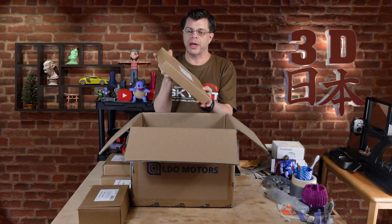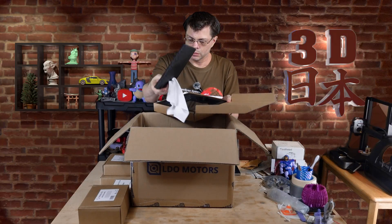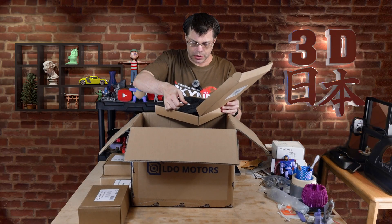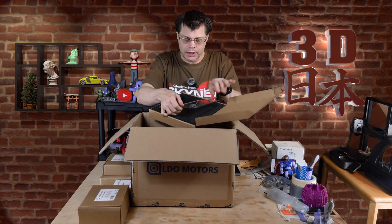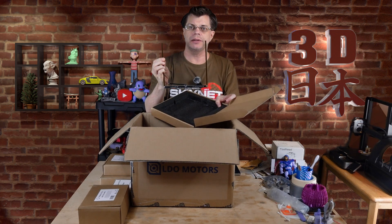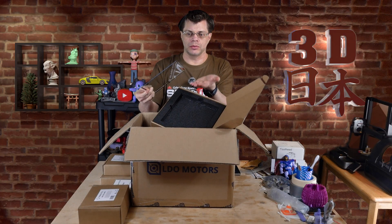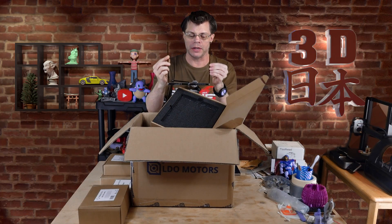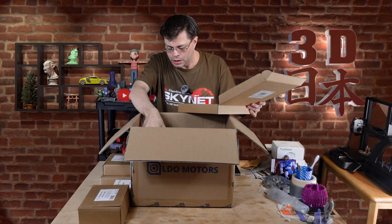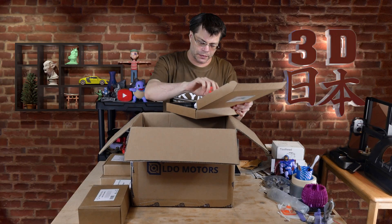We have our glass heat bed. I'm going to be very careful with this — this is a very unique build plate. This is a glass build plate that actually heats itself. You don't have a heat bed that you put your plate onto — the build plate itself heats up. Really interesting. And it looks like we get a silk cloth for cleaning it.